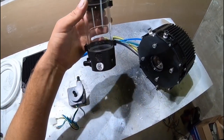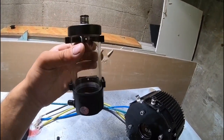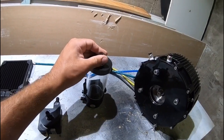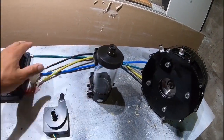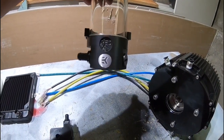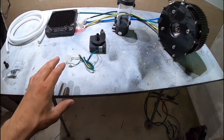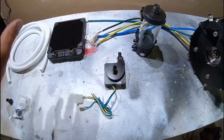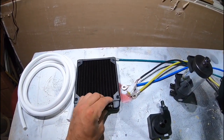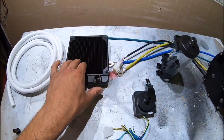This is an EKWB Res X3 Reservoir. The point of running the reservoir is to fill the system with water — you open the cap, fill it with water, and it fills the whole system. This is going to be the highest point when we mount everything on the go-kart. Here's the radiator I'm going to use — it's a single fan radiator. It's probably not big enough to fully cool the system, but it should help dissipate some heat.